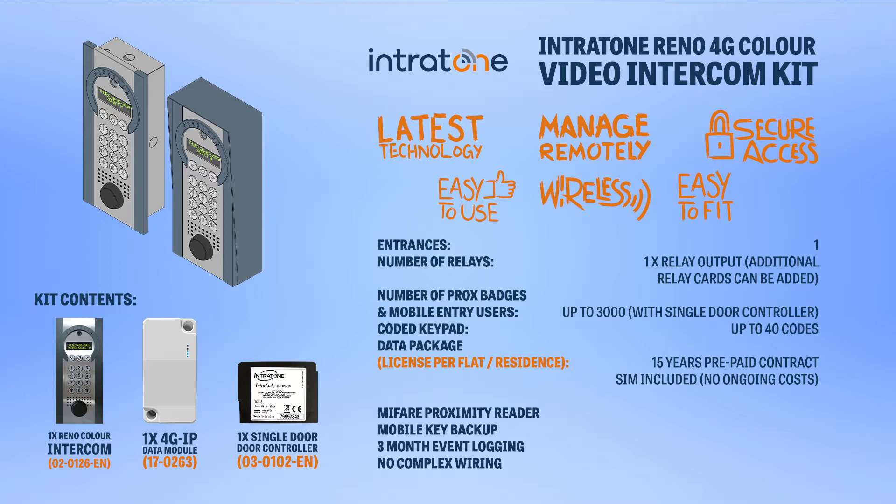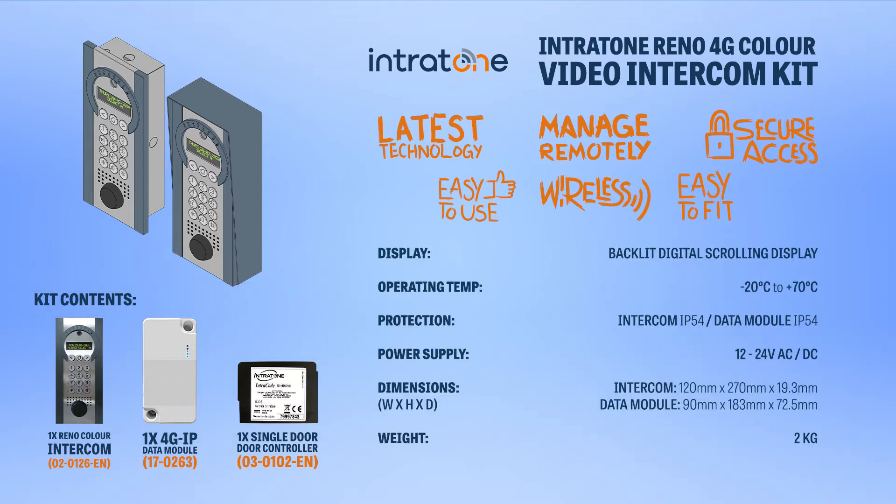The kit contains a 4G module and a central unit which houses the relay. That 4G module comes with a 15-year prepaid contract, allowing for video calls and audio calls. So if the user was out of a 4G or Wi-Fi service area and could not receive a video call, an audio call could still be made from the intercom and they can still open the gate or door.